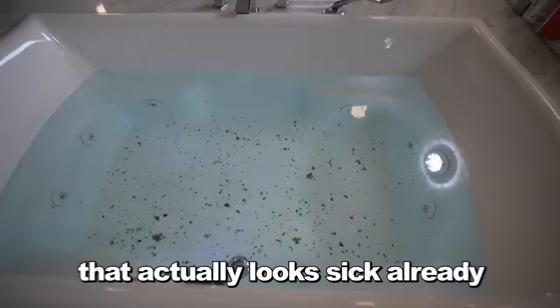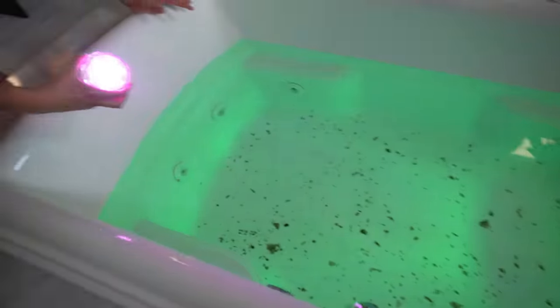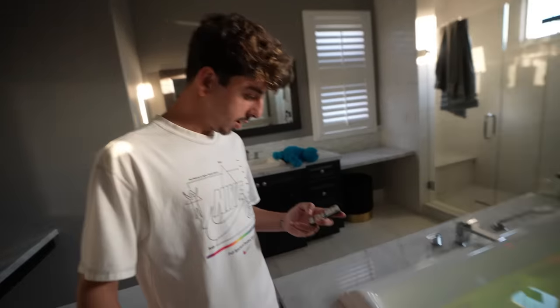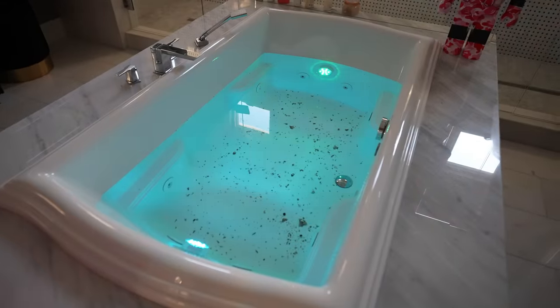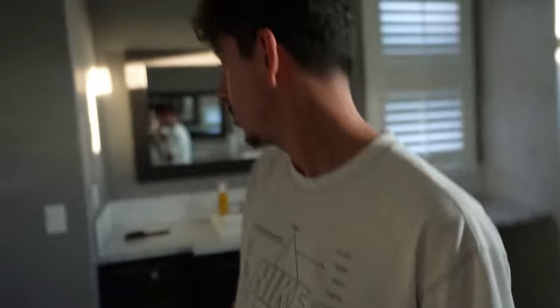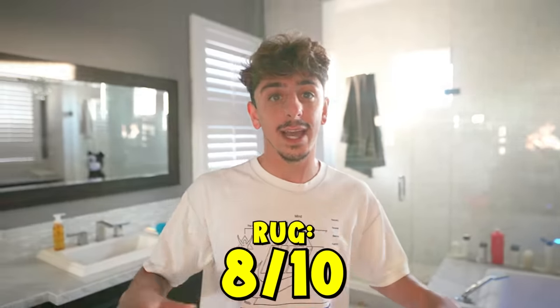So there's one — dude, that actually looks sick already! And then if you put one on the other side — dude, you're vibing! It just makes your experience so much more calming and cool. It comes with two remotes — you can personalize it. Strobe, spark, flash — let's see that. Strobe's cool! That's actually included in the package. I'm gonna rate this gadget 8 out of 10 because I don't take baths.